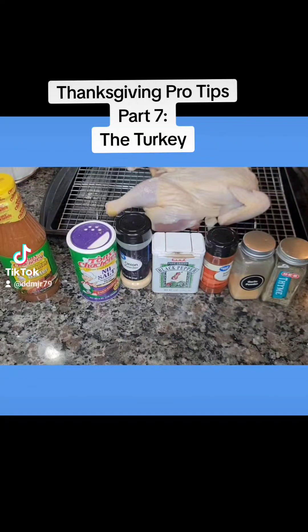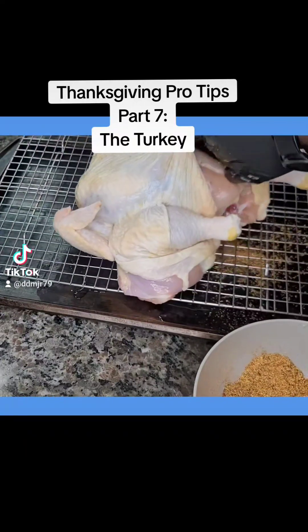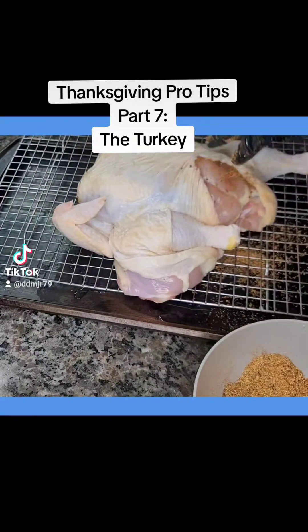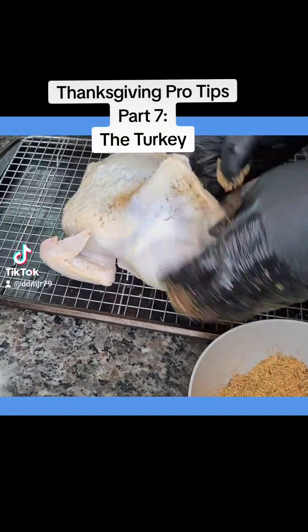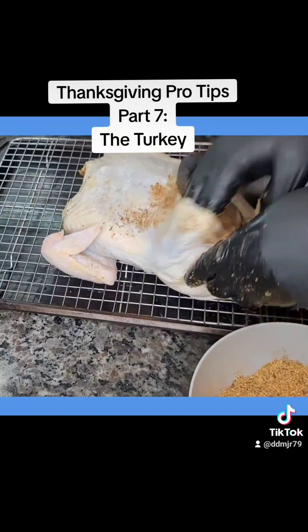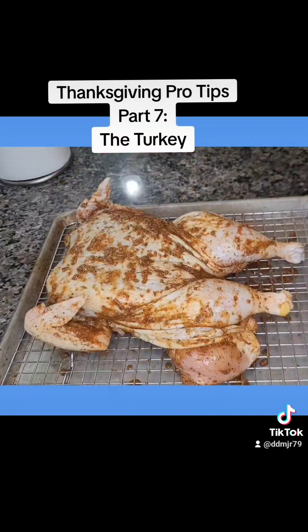Because we brined our turkey, we're going to season it with ingredients that do not contain salt. These are our Cajun turkey ingredients and we're going to inject with Cajun butter. I rubbed some olive oil on the bird, then seasoned it underneath the skin and on top, making sure to cover the top and the bottom of the chicken fully. I injected it all over with that Creole butter — our Cajun turkey is ready for the oven.